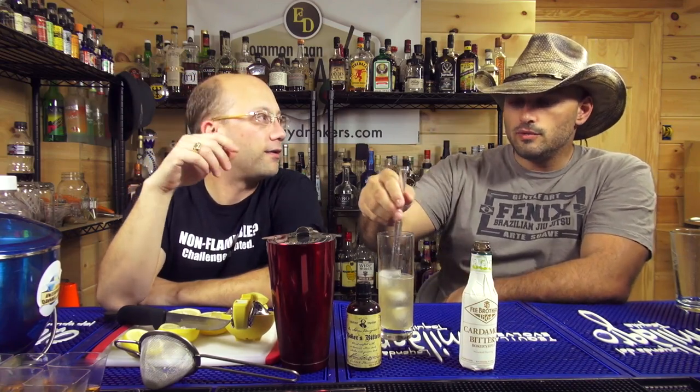Both of them have the cardamom. Both of them are Boker style. There's probably a little bit more citrus in that one. This one is glycerin — no alcohol. Quassia bark. Casey's... we went to a bitters thing at the Tales of the Cocktail. Right. How many bitters did we try? There were about 40 or so different flavors of bitters. Our palates were destroyed at the end of that.